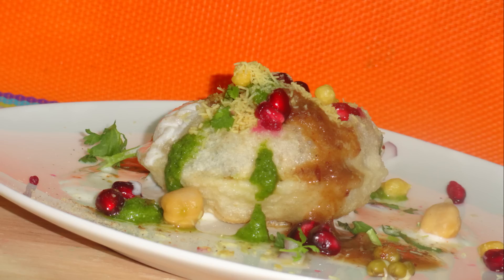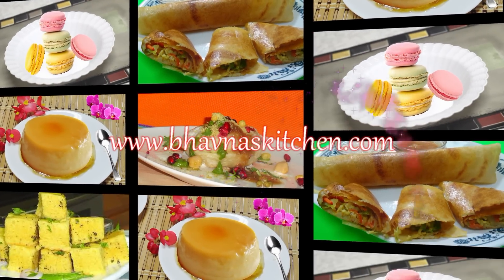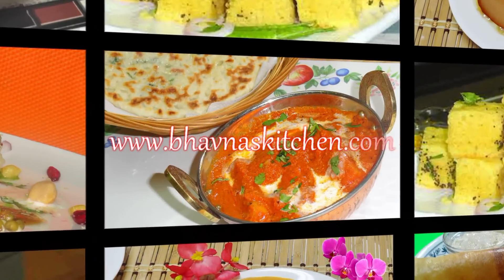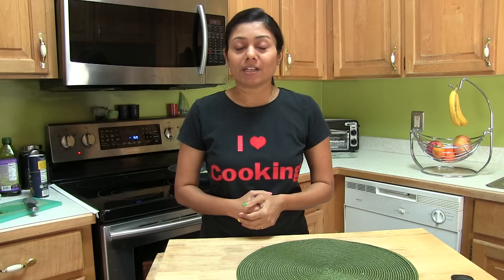Hi, welcome to Paona's kitchen. Today I'm making flaky buttery croissant rolls without eggs.